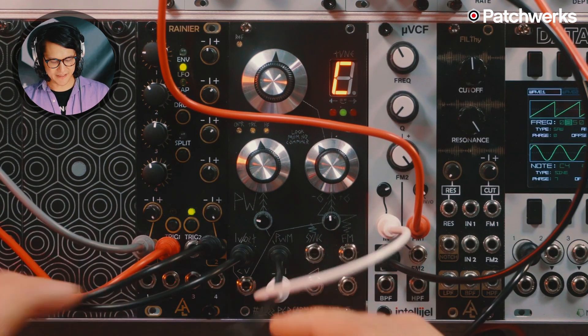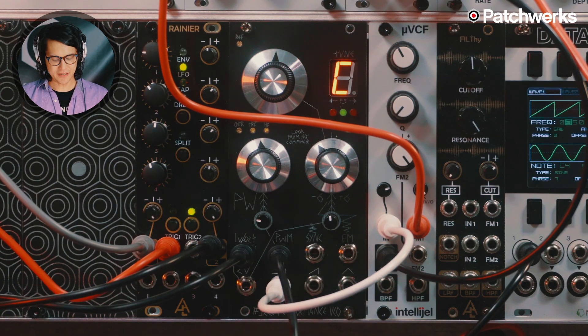We have the sync input there. Sync sounds are kind of tough to do in Eurorack — I'm not going to really demo that right now because usually I want another oscillator that's very well in tune. The thing being synced to is the oscillator you want to play, so as I play around with this oscillator we don't get as much play, but we can play around with FM.